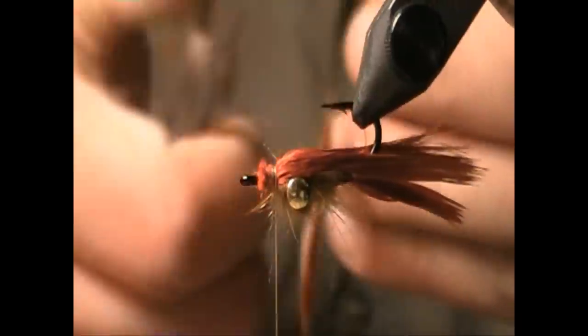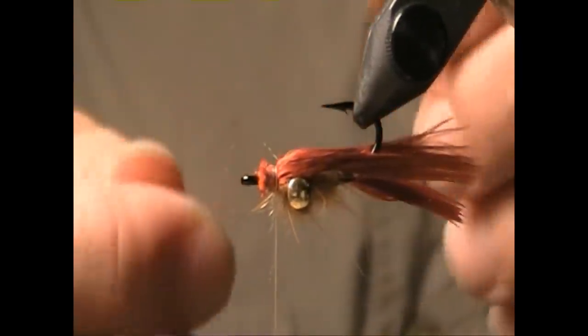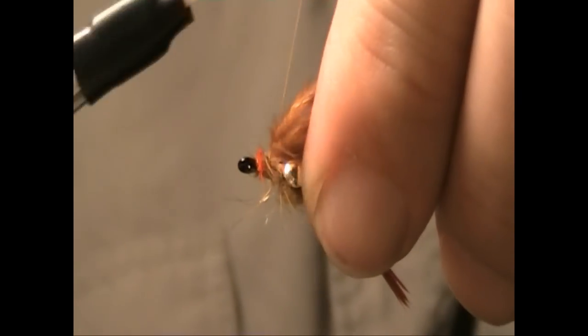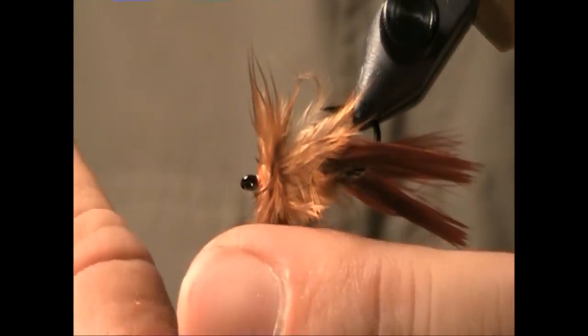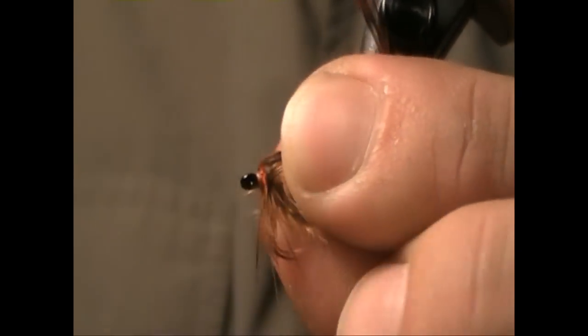For this one I'm going to use a brown piece of utility saddle hackle. I'm going to tie it in right at the butt and only wrap it maybe two or three times, just utilizing the really thick webbing at the base of the feather. Great movement and good brown color too.